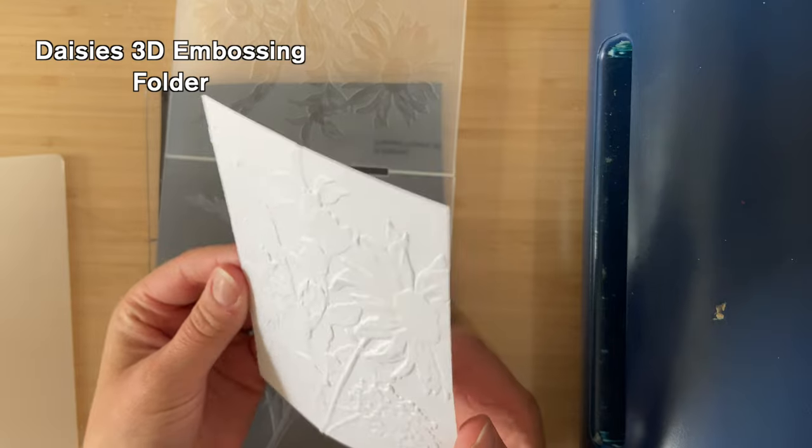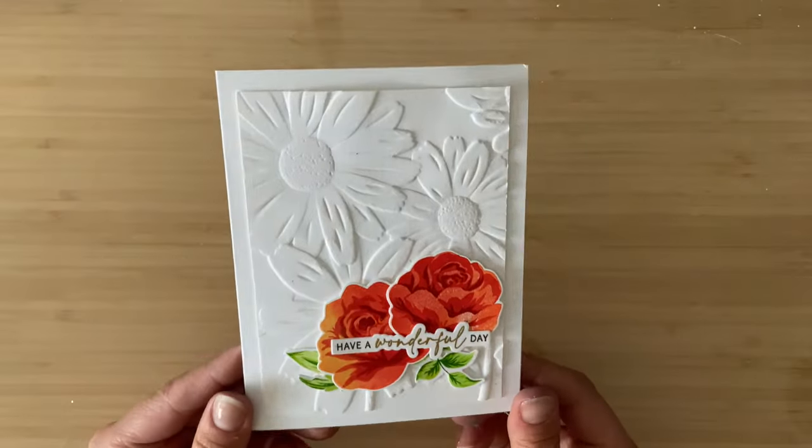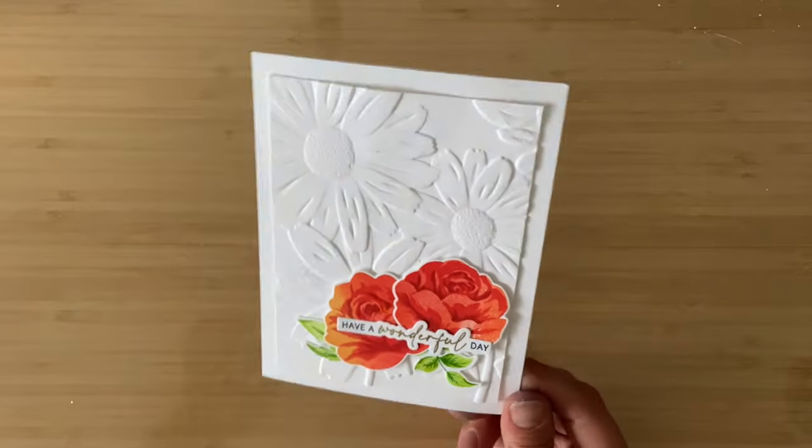I feel like everyone has embossing folders. It might even be one of the first things you ever bought as a card maker, but for me they always end up at the back of a drawer somewhere discarded. I kind of figure it's because rolling through an embossing folder, although it's amazing the first few times, it doesn't exactly scream I'm releasing my creativity right now. So today I'm going to show you some amazing techniques that are going to take your embossing folders from 'wow that's nice' to 'oh my god that's amazing' and get you creating with your embossing folders in a whole new way.